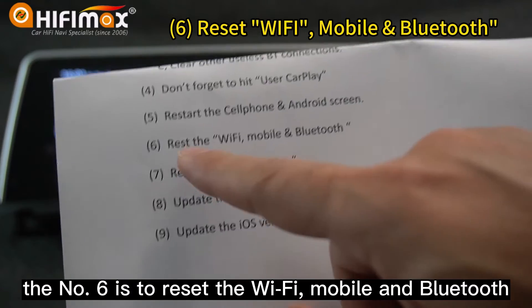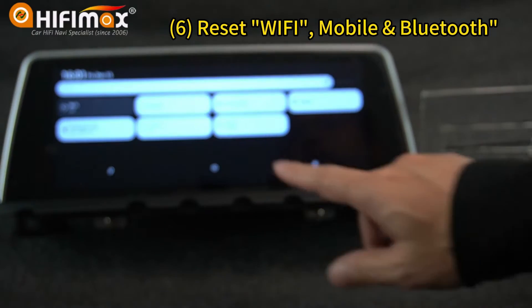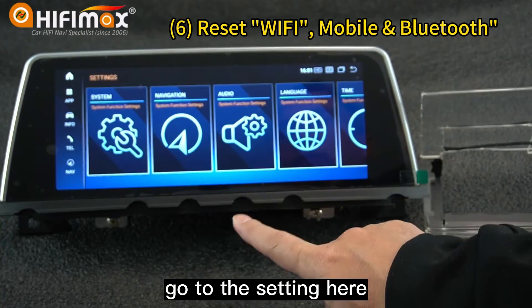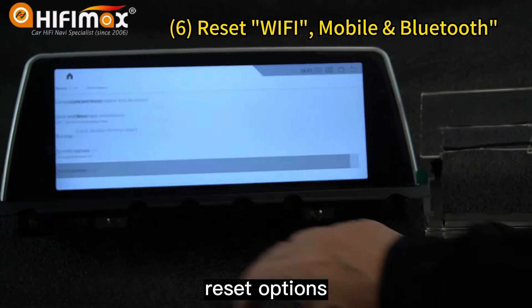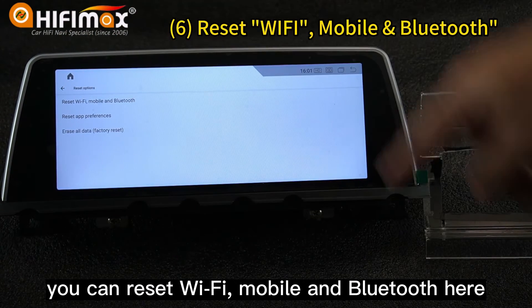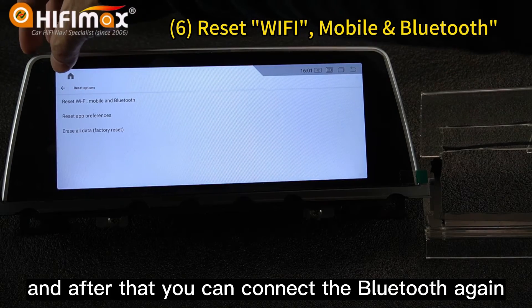Number six is to reset the Wi-Fi, mobile, and Bluetooth. Go to Settings, then Android, then System, then Reset Options. You can reset Wi-Fi, mobile, and Bluetooth here. After that, you can connect the Bluetooth again.